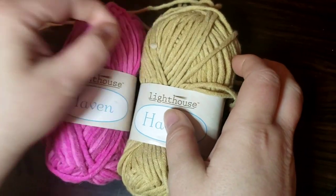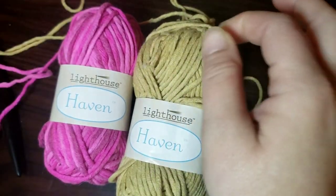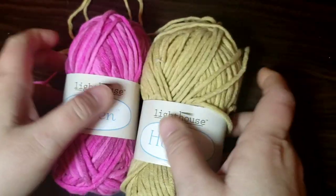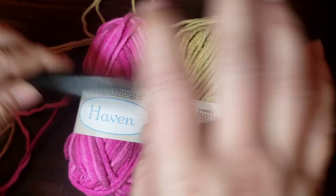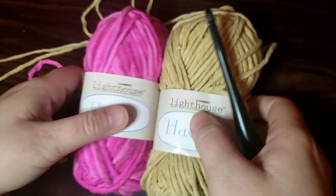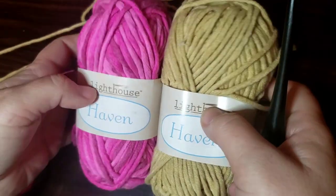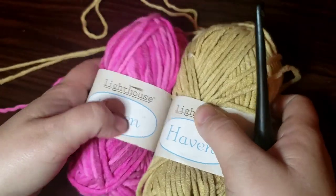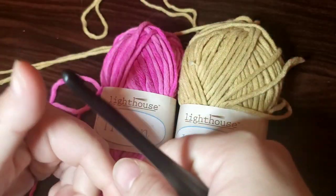Hi guys, it's Lynn with Curiosity Crochet. I thought we'd do another quick video, another small project. I'm gonna work it up with you guys so I don't have it to show here, but it'll be on the thumbnail of course. I wanted to do a quick dish cloth with you guys — just an easy stitch, something we can work up quickly and then put a border on it.